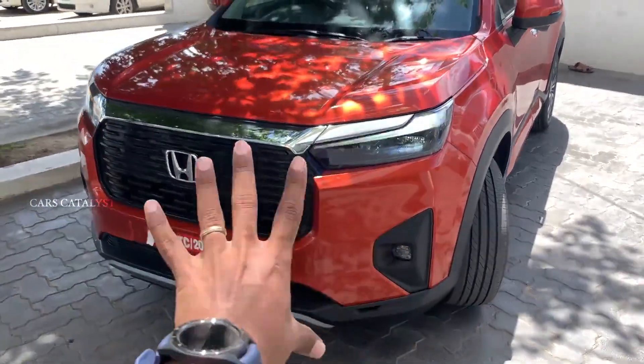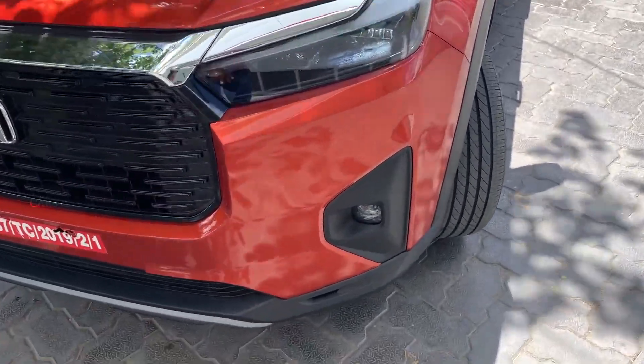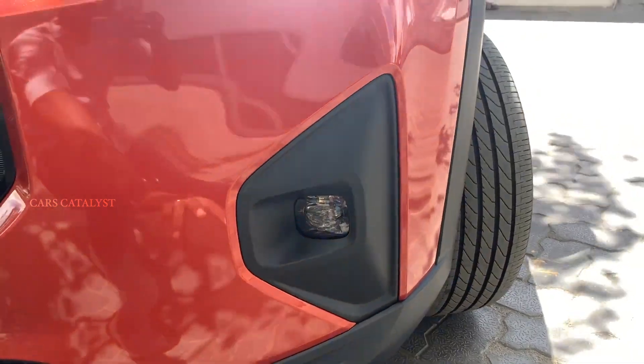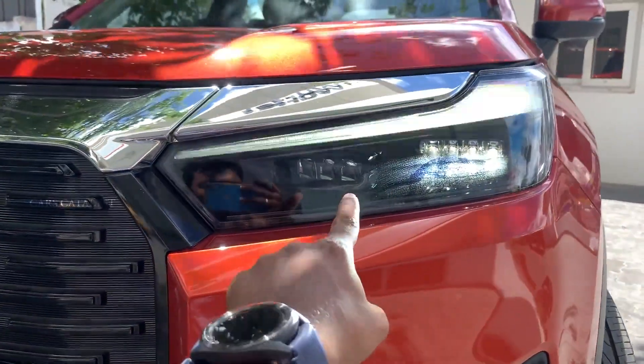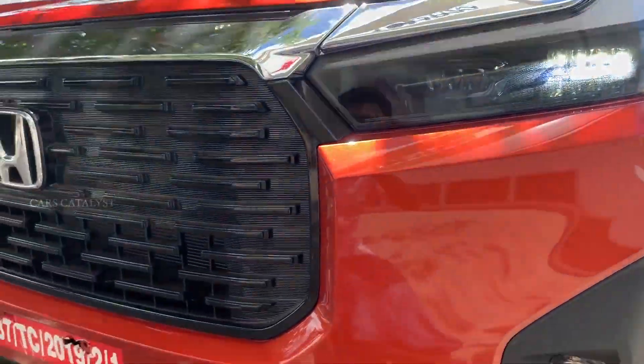This color is very unique — a blue color. You have LED fog lamps. You can see the headlights are very powerful in this area.